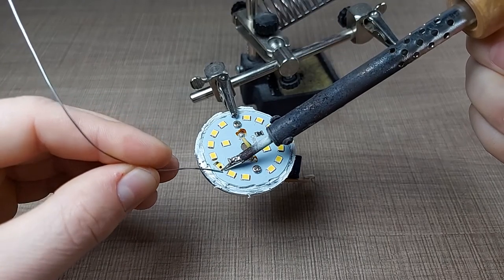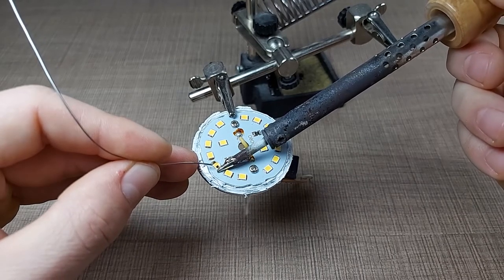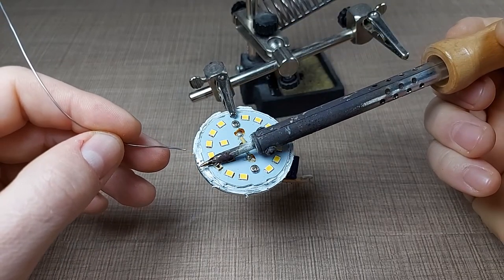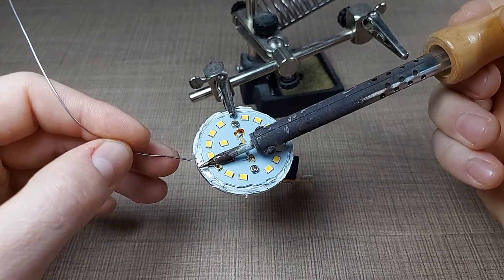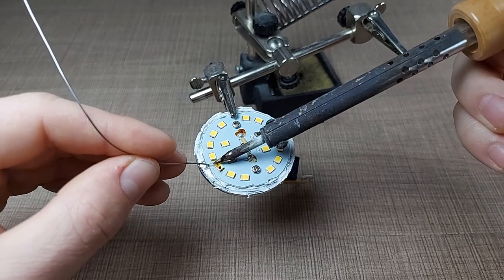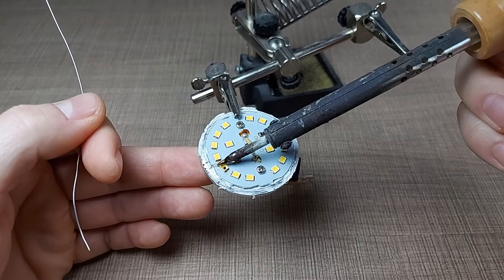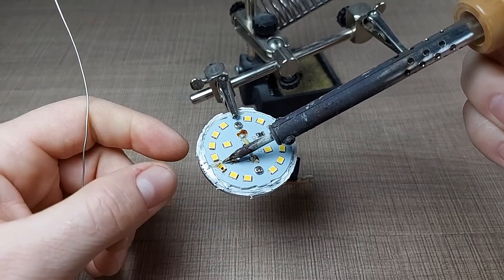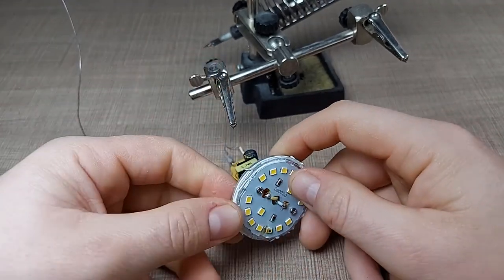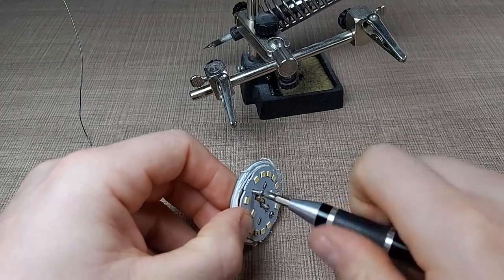To remove the LED I'll first add some fresh solder so I can better transfer the heat. This is best done with a heat gun but I don't have one, so this will have to do. A problem with desoldering the LED from here is that the board acts as a heat sink and pulls away the heat I apply, so maybe it's best if I first remove the board from the heat sink and then try to remove the LED.